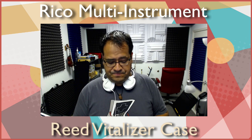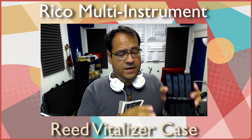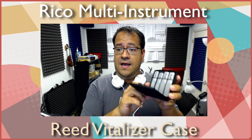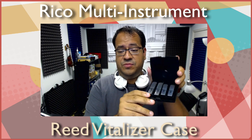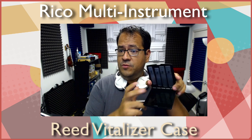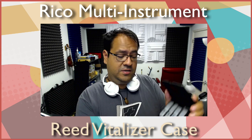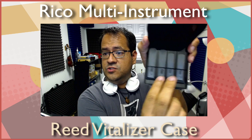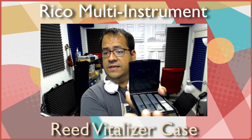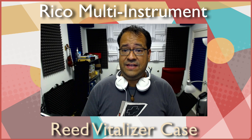Now this reed case is designed for a humidity pack, which goes in here — I'll show you what it looks like in just a second. Since I'm playing on synthetic reeds, as most of you know I play on Légère reeds, I'll show you what the humidity pack looks like because this one did come with one. This is the one I use, and it holds two sopranos, two altos, two tenors, and two baris right there.